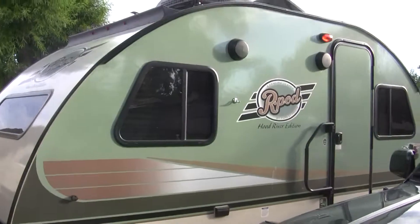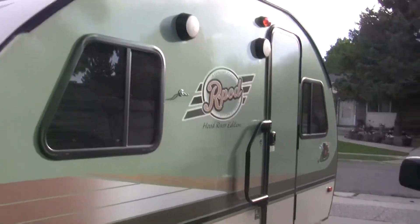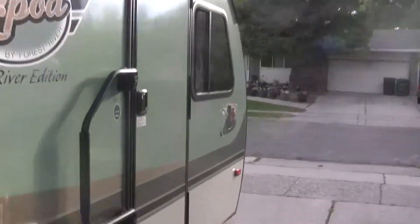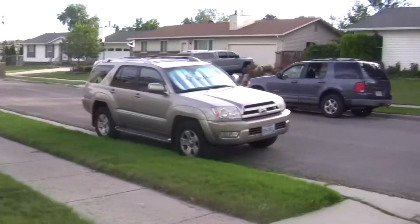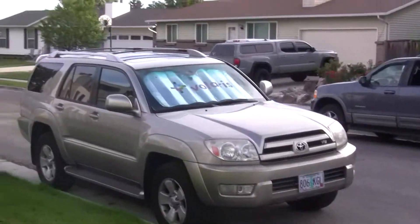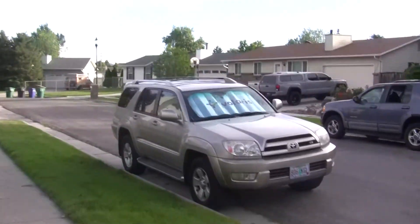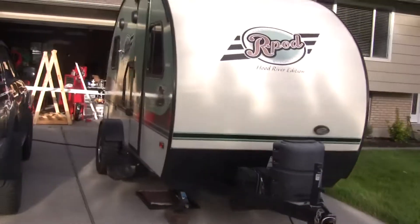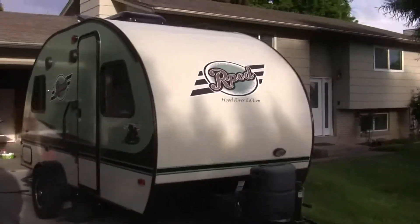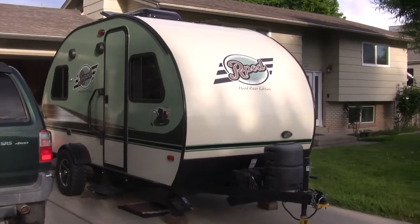This is the one that does not have the slide-out. I got the no-slide-out because it weighed 800 pounds less, but I'm kind of wishing that I did get the slide-out. We upgraded to a 2003 Forerunner with a V8 in it, and that thing pulls it great. It's been a fantastic R-Pod — we really like it. It's just a little small without the slide-out.